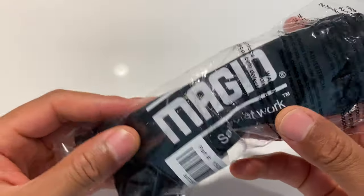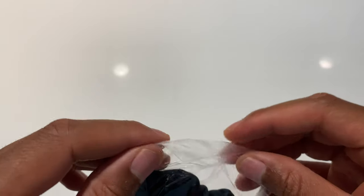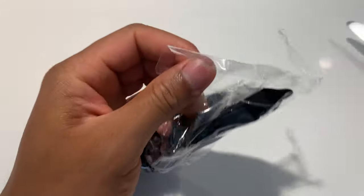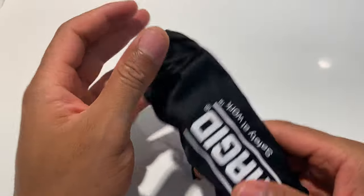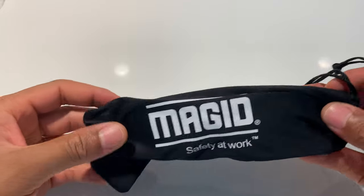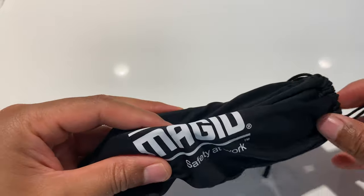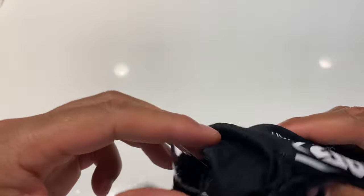I just got the Iconic Safety Glasses, and I'm going to go ahead and open them up with my scissors. They come in this nice little package to keep them safe and clean — the Magid Safety at Work bag. I'm just going to open them up and pull them out.